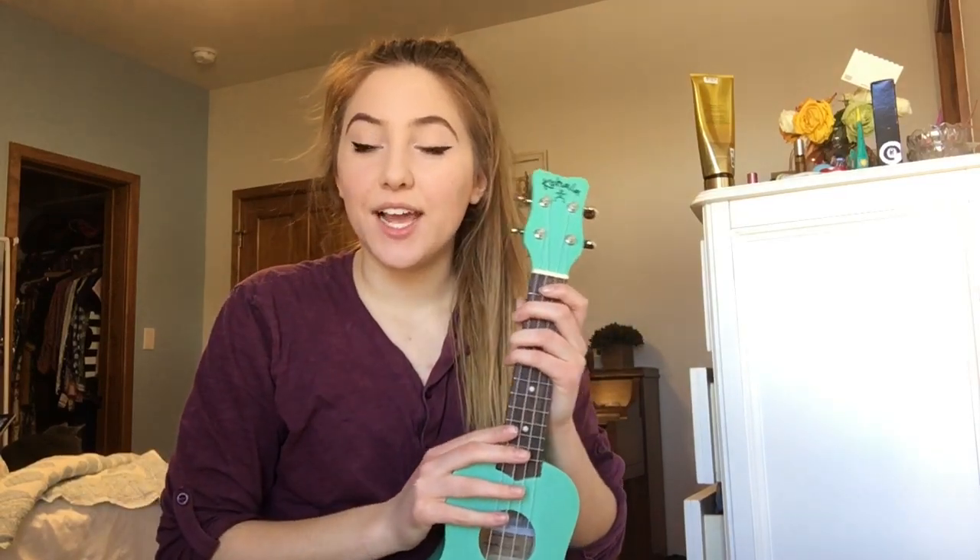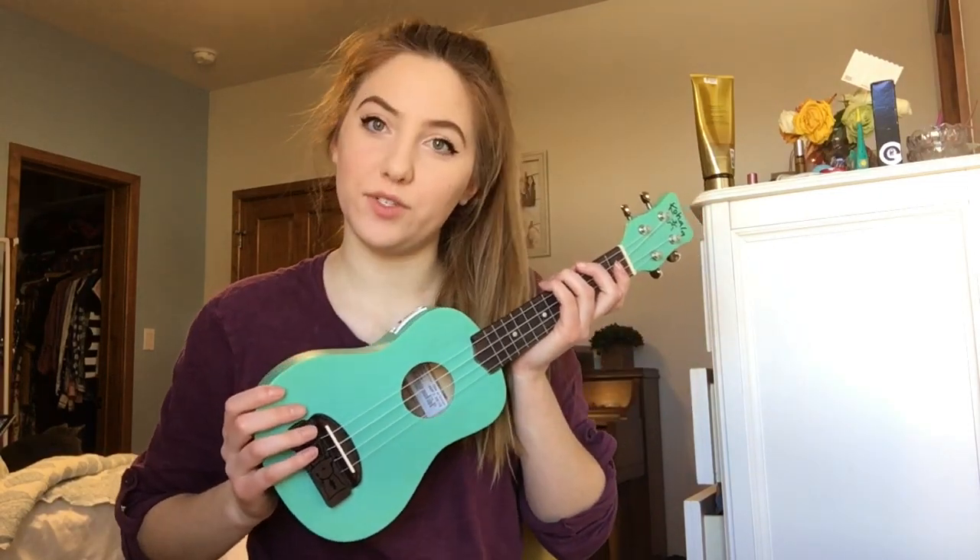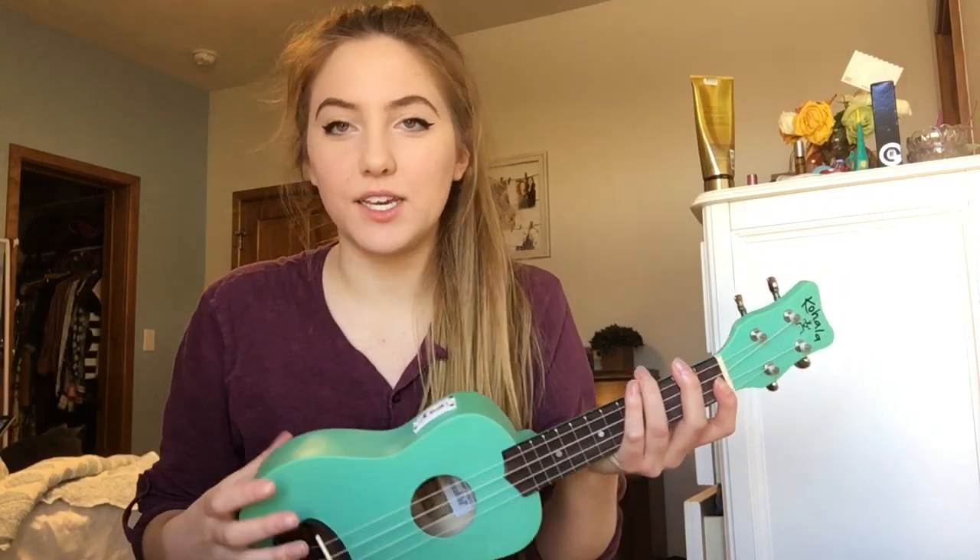Hey guys, it's Bella and today I'm going to be doing a very requested video of how I play WorkSong by Hozier on the ukulele. It's only four chords through the whole song so it's pretty easy.